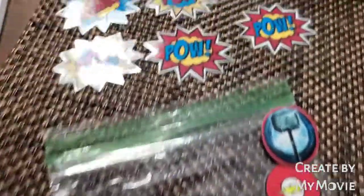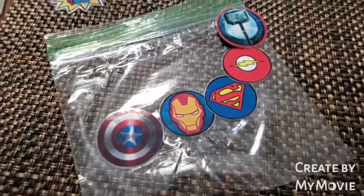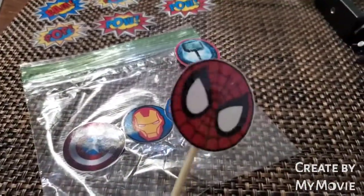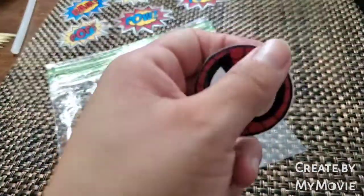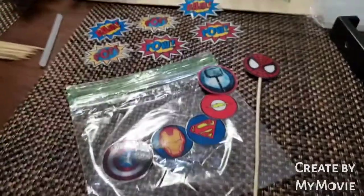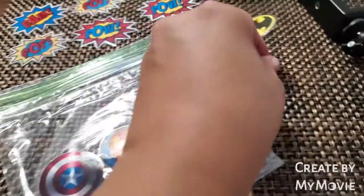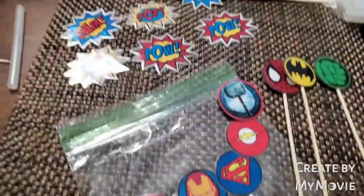These little cute things are going to be the cake toppers. I found them on Google, printed them off, and laminated them. What I'm doing right now is putting them on these little skewers so I can put them on the cake. At the beginning, the cake was supposed to only be Spider-Man themed, but then we went ahead and just did a bunch of superheroes. So that is what I'm doing right now — gluing the skewers and going to put them on the cake.